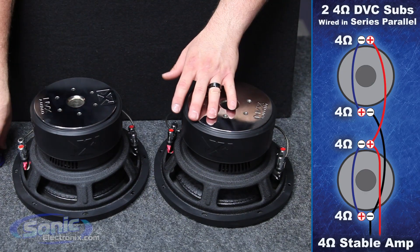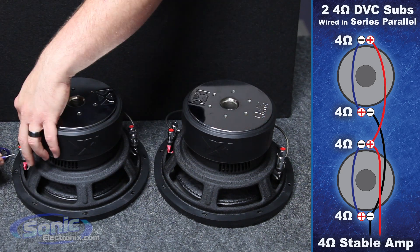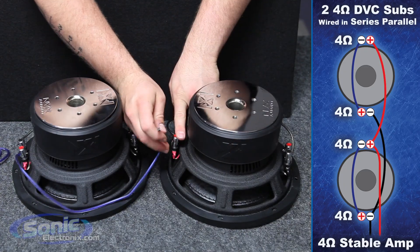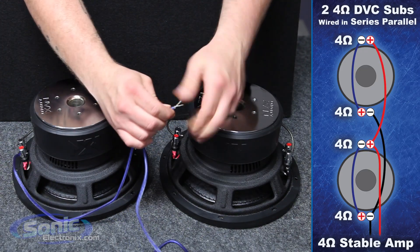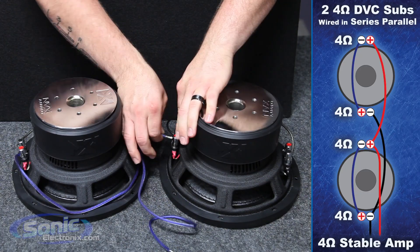Using our other set of jumpers, take the blue wire for positive and attach it to the positive terminal on voice coil number one. Bring this around to the positive on the secondary woofer. Before attaching it to the terminal, grab another jumper and twist the two together — this will end up going to our box terminal on the inside of the enclosure.